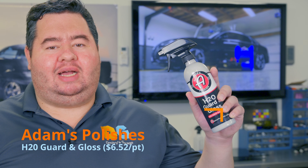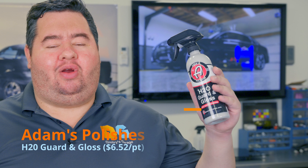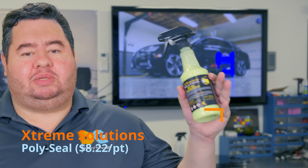Today we're going to take a look at two spray waxes and see how they stack up. First, we're going to look at the Adams H2O Garden Gloss, which is a polymer, silicon dioxide, and carnauba hybrid sealant. And we're also going to look at Extreme Solutions Polyseal, which is a polymer-based spray sealant.